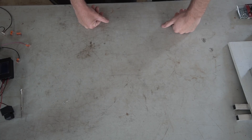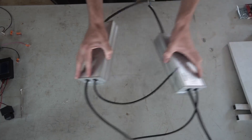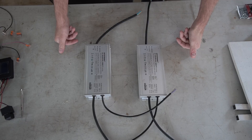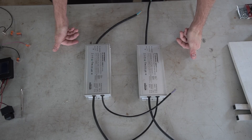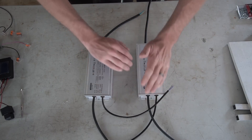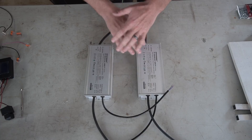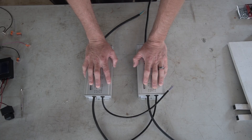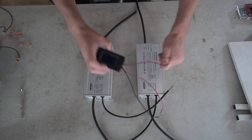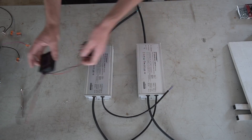I use two 320-watt drivers to build my photo boost systems — the 640-watt, the 4x4, 5x5, the big systems. Basically with these drivers at full blast, they're capable of 1900 micromoles. This is a two 320-watt build, connecting them to one power cord and putting a power monitor or watt meter in there to monitor everything.